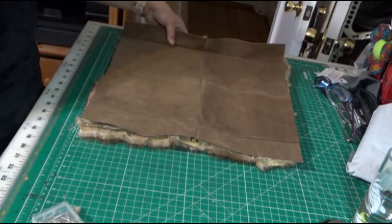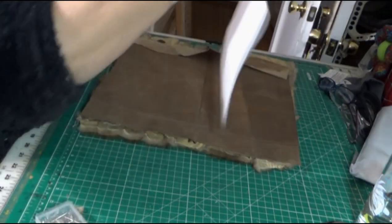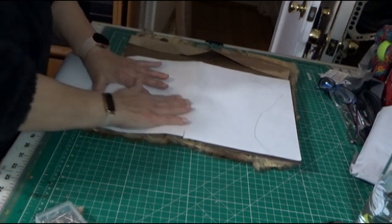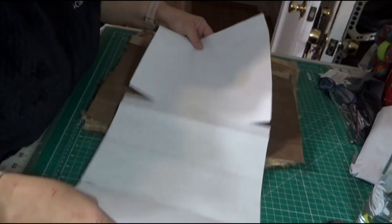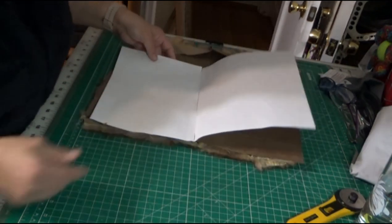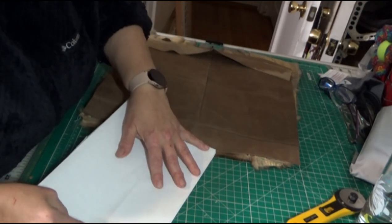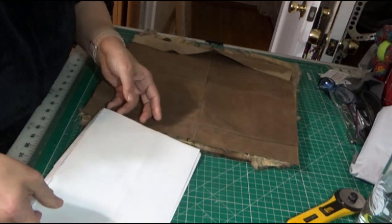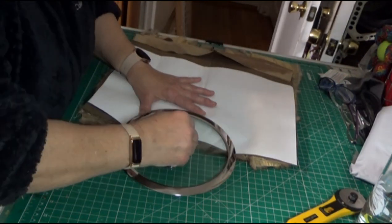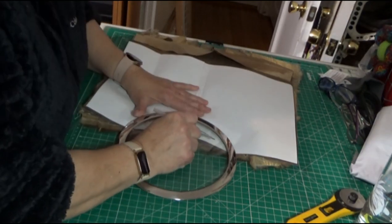I'm going to use a pot lid as a template. I'll take a plain piece of paper, fold it — it's going to be 16 inches wide — and then cut it to place on top of my pillow top. I'll find the center, take the lid, and draw two semi-circles on the template.